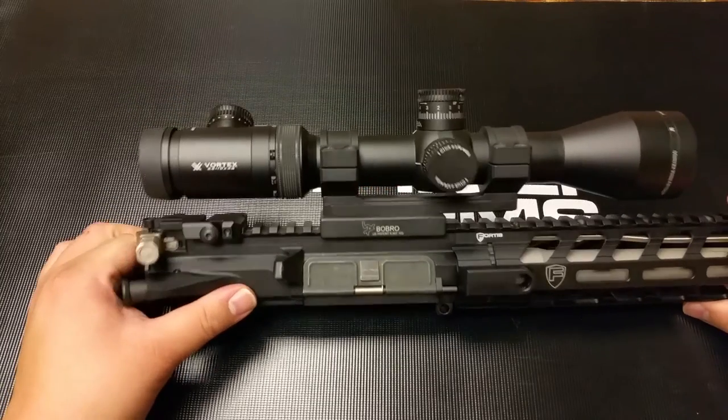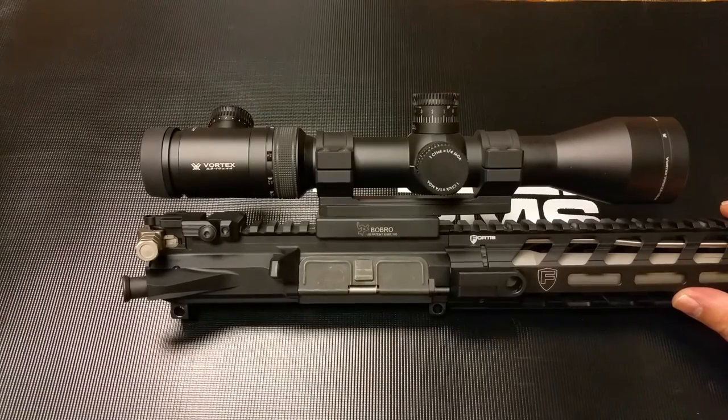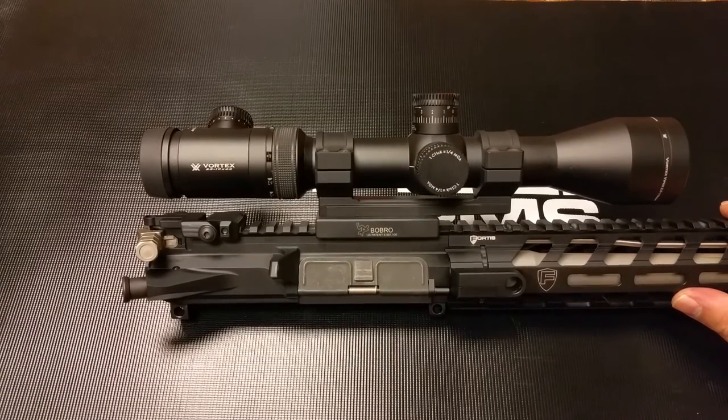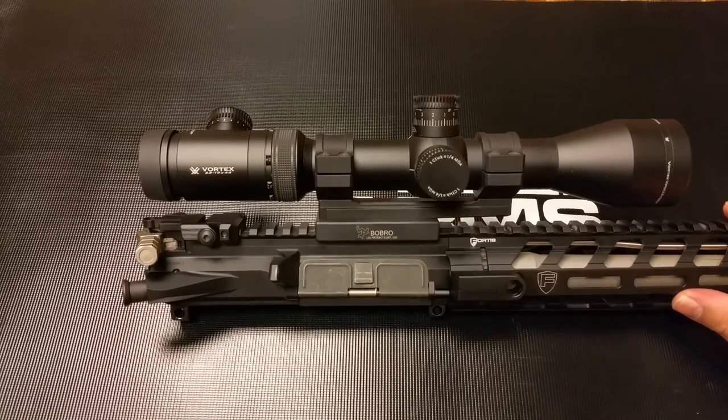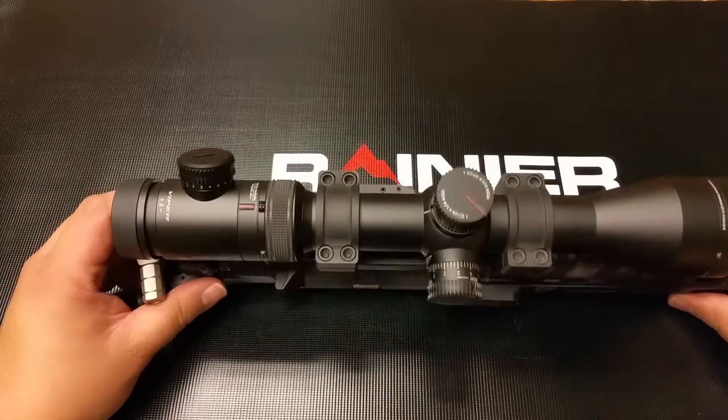And that's one of the greatest things I think that Bobro does. They have a purpose in design and how they want to go about doing it. Some of the things they mentioned was they want to make something that's as low as possible, durable, fits under an optic, and it's lightweight. And you know what? It's 4 for 4. They just hit it out of the park.